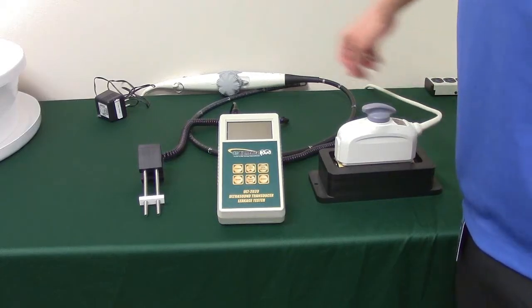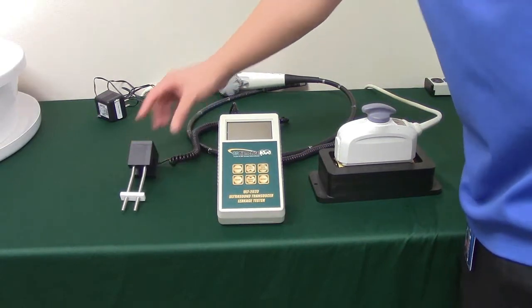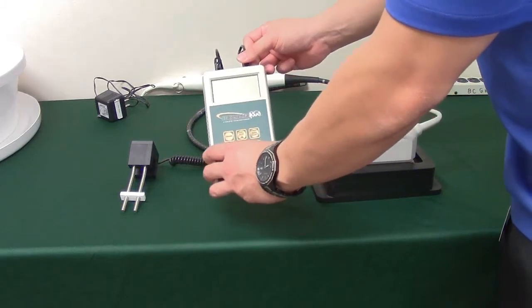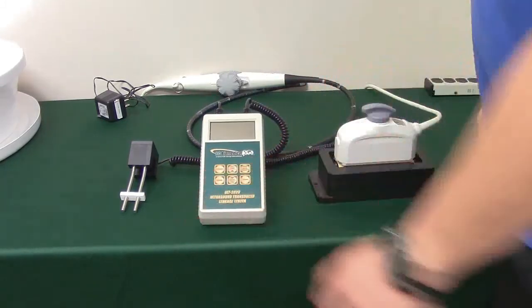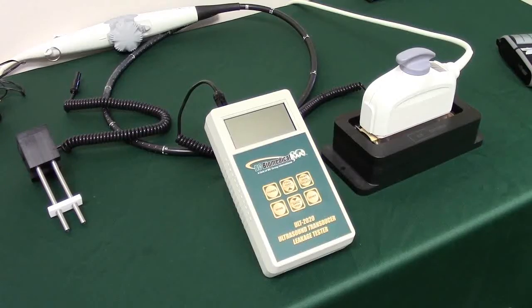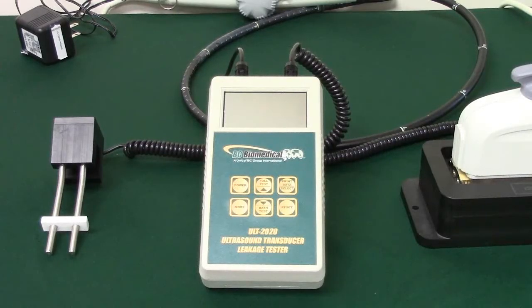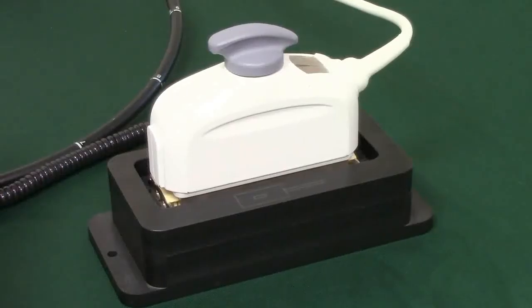Once that is attached, plug your dual-prong conductivity probe into the second port on the top of the ULT 2020. You can use either port. Now, all parts should be fully connected. This includes the ULT 2020, dual-prong conductivity probe, transducer adapter, and ultrasound transducer.